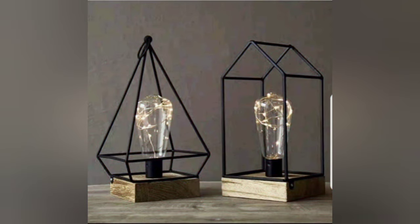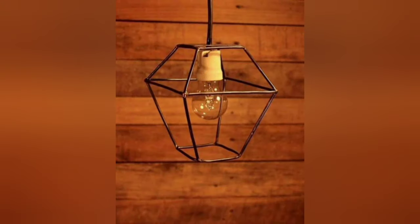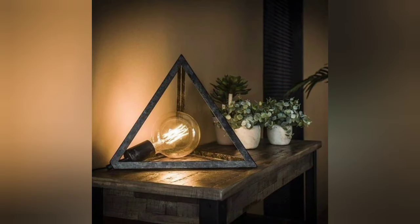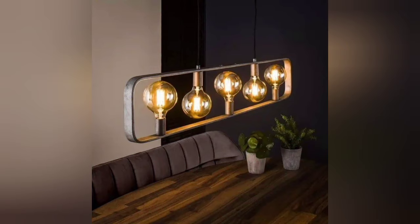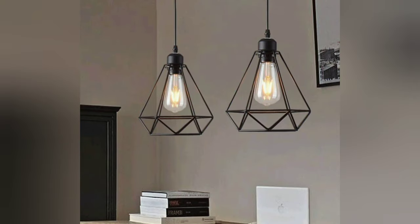Feel free to mix and match techniques or incorporate other materials like wood, glass, or fabric to add depth and complexity to your DIY metal lamp design. Remember to let your creativity shine through as you explore different possibilities. That's our video for today. Thanks for being here and thanks for watching. I hope you have enjoyed the video. Thank you so much.